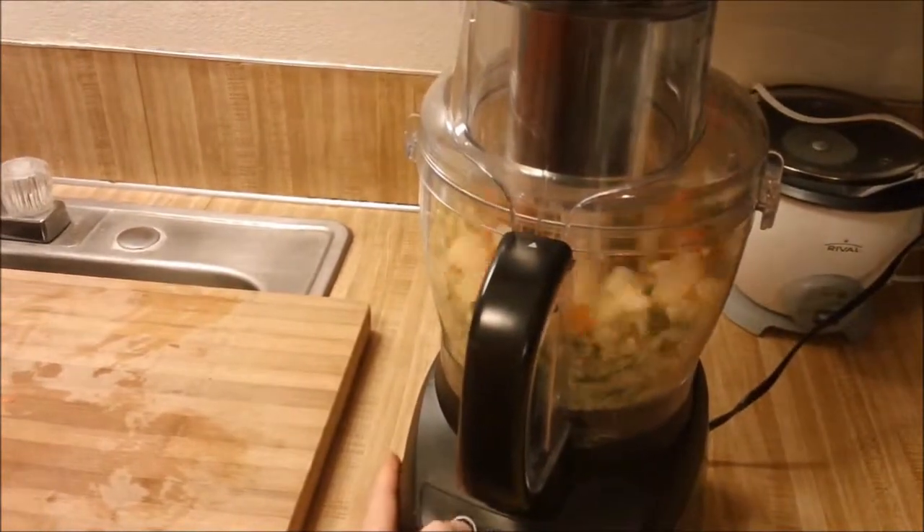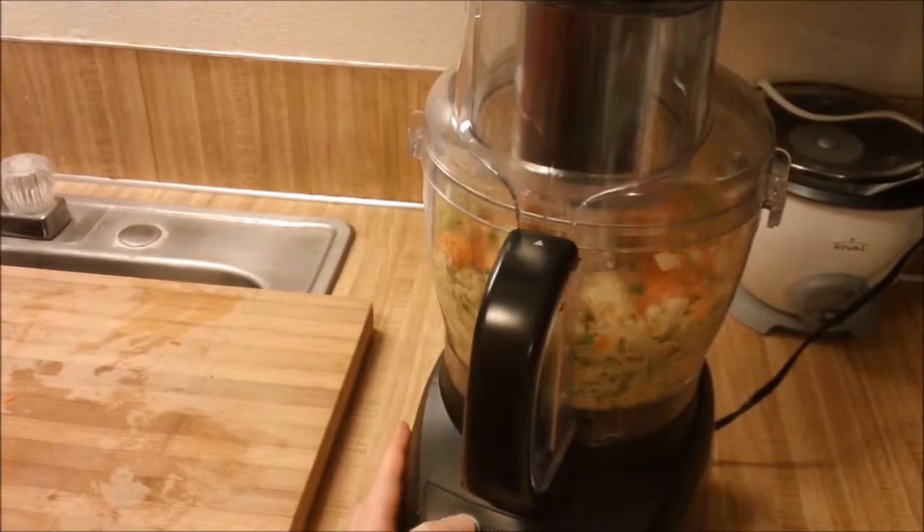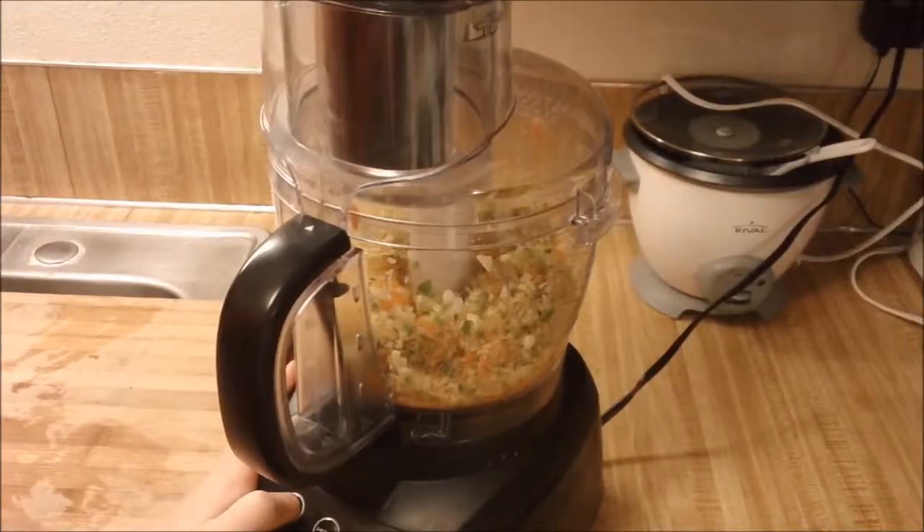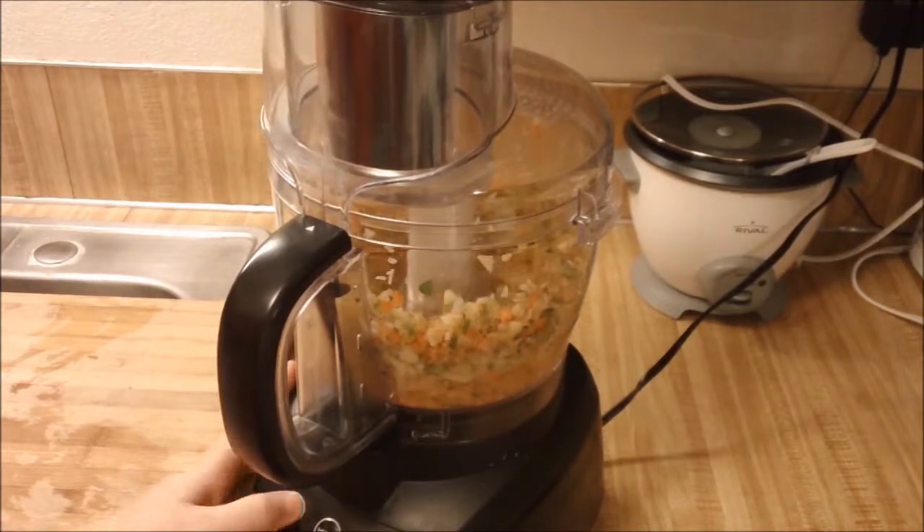If you want it chunkier, you leave it chunkier. If you want it more finely chopped, then you run it for a little longer. In this case, I wanted it to be a little more chopped up and smaller, but that's just my preference.